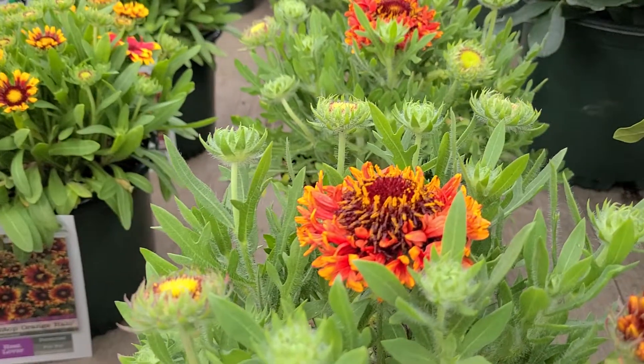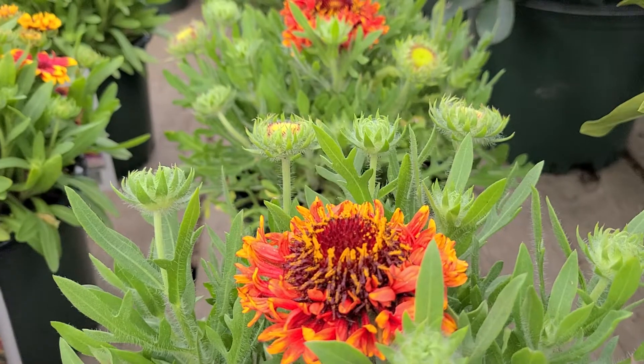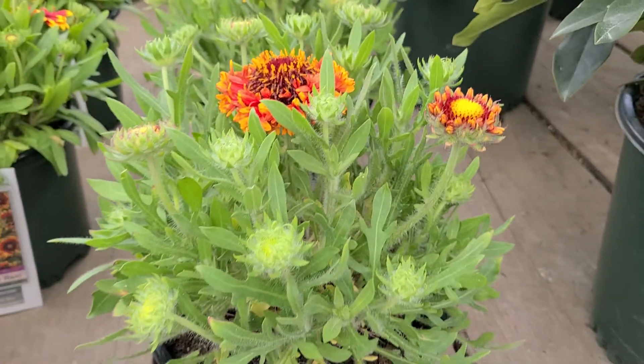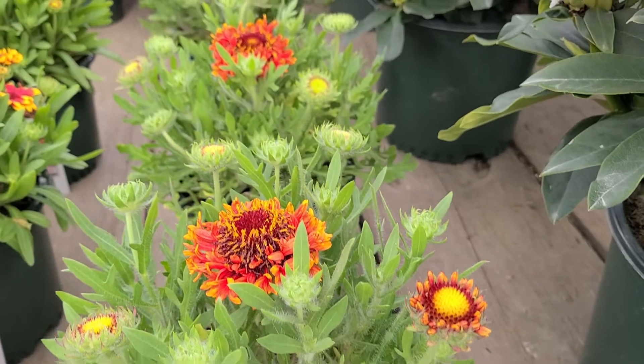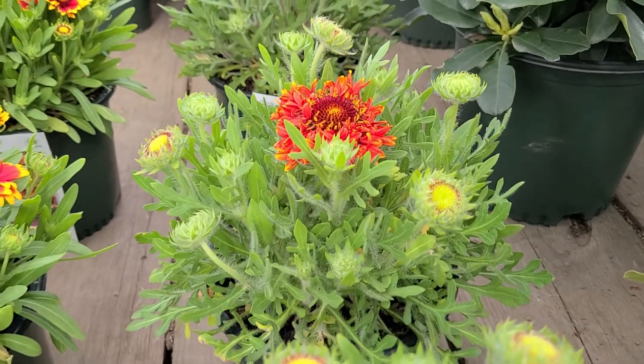As you can see, these trumpet-shaped flowers are arranged like a pinwheel. The nice thing about this whole plant is that it's short and compact and very free-flowering, and like the other blanket flowers, is remarkably drought tolerant and heat tolerant once it gets established.